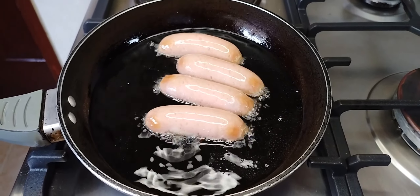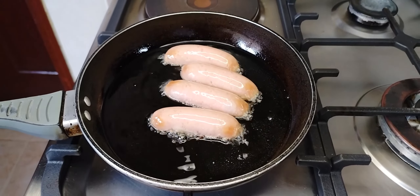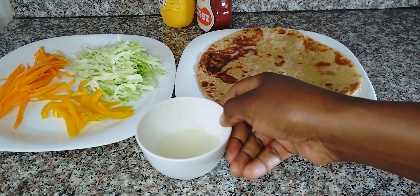We are going to cook our sausages first. Then as the sausages cook, we are going to prepare the veggies.